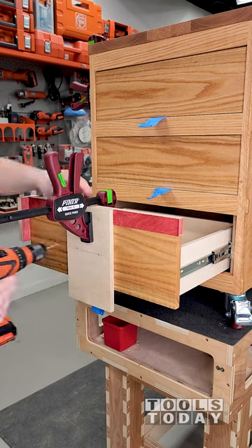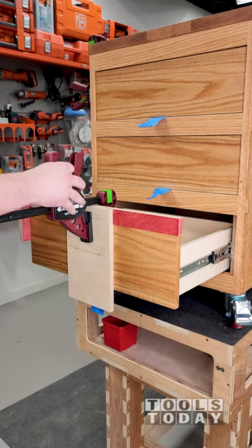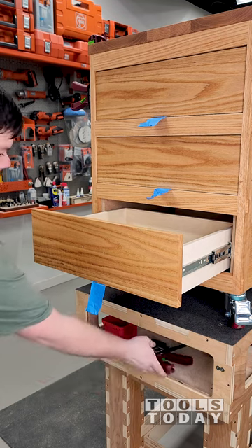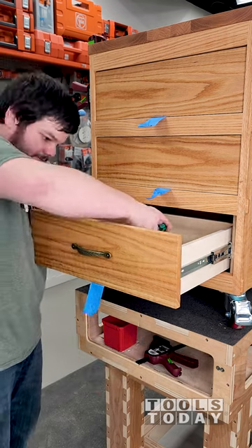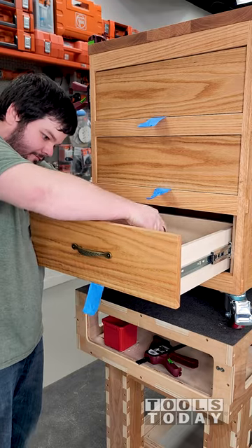After the holes are drilled I can then remove the jig and install the drawer handle. I made short work of getting everything perfectly lined up across all of the drawers and everything looks great. I definitely really like the way that these handles look and it matches this cart really well.